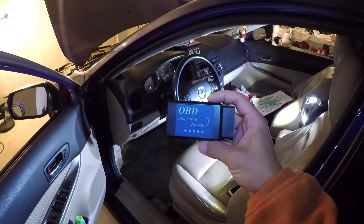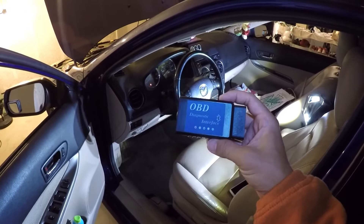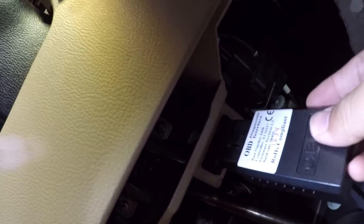Now I'm going to connect the OBD scanner to the car. Let me show you where the connector is — right underneath the driver's steering wheel. See that? This is the connector we want to connect to. Let's go ahead and start the car.